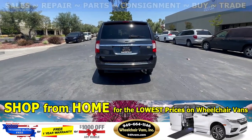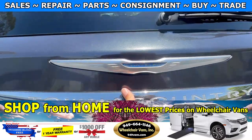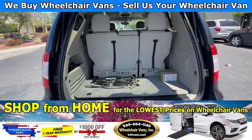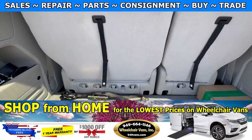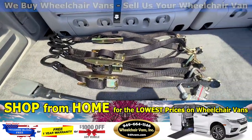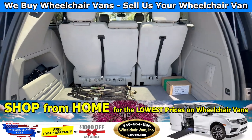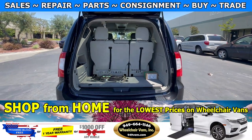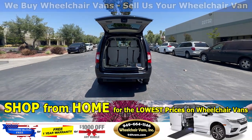And last but not least, let's check out the rear hatch. This one is going to have the seats that fold down. And as you can see, we provide everyone with a set of manual straps. If you have any additional questions please reach out to our sales team at 949-664-1146. Thank you.